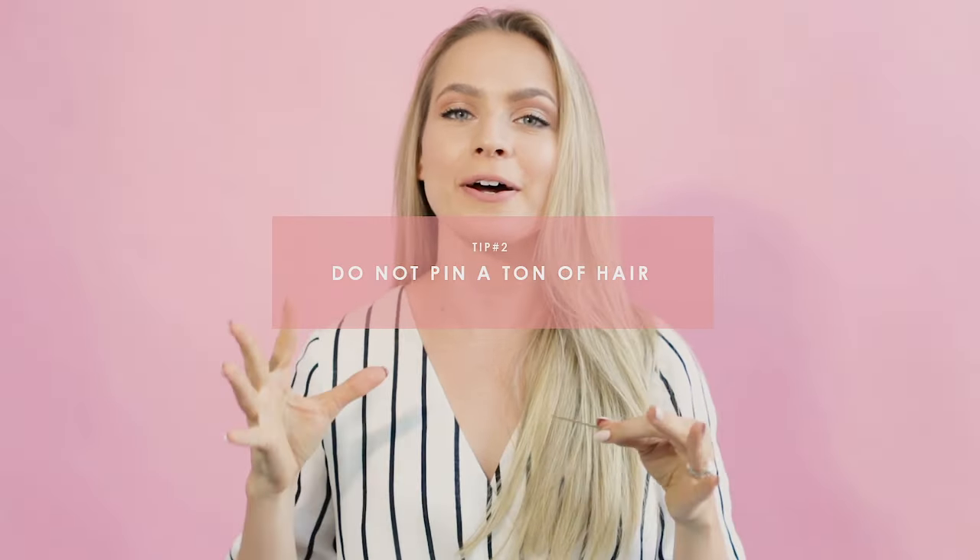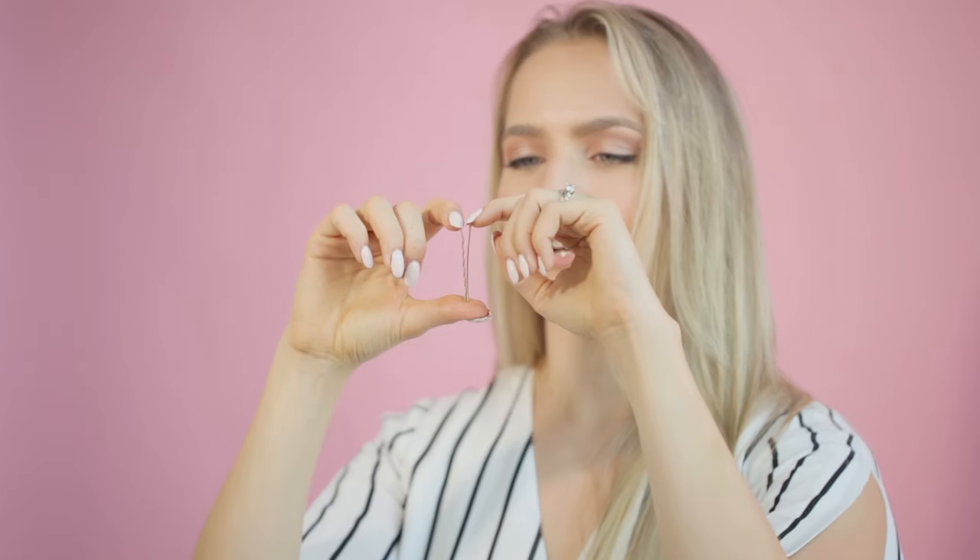Tip number two is that you can't put a ton of hair into one bobby pin. This is not Superman or Wonder Woman — it can't hold crazy heavy stuff. Actually, the opening of a bobby pin is the amount of hair you're supposed to put in. You're not supposed to open it up wide; you just use that little bit, which can seem counterintuitive, but when you use that much, it becomes a lot more effective. I will often open my bobby pins about half an inch, but no more, because at that point you're compromising what the bobby pin can do for you.